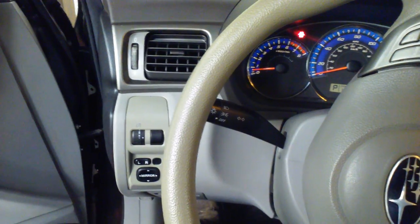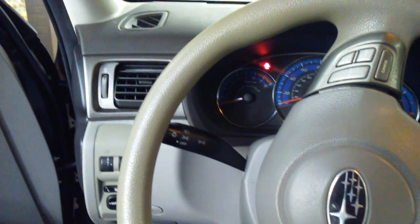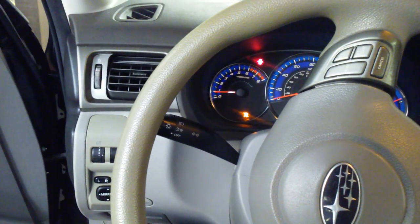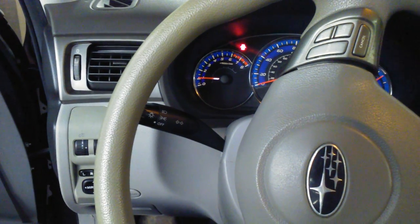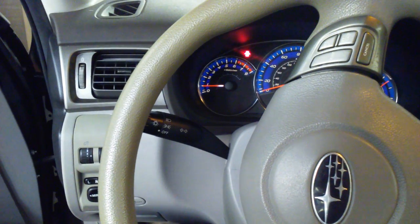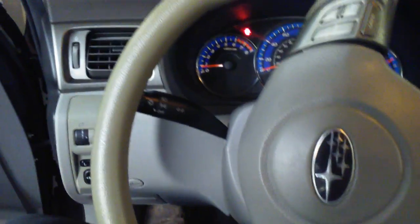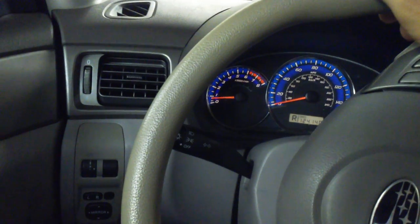We're back after the 10 minutes. The computer should have relearned how to idle. Let's kick the AC on and see if it wants to die out. Alright, that was the first load applied to the engine and it leveled out pretty good — AC is rocking and rolling. Let's go for a short test drive. My problem was I'd pull up to a stop sign and it would want to die, so let's see if that still happens.